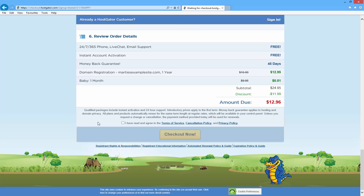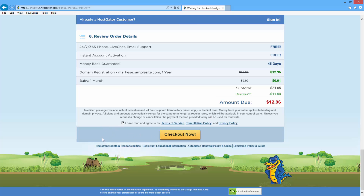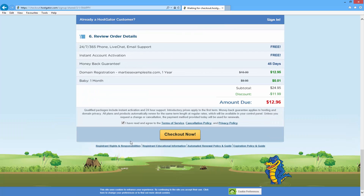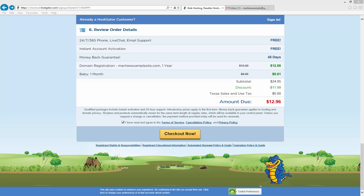Once you're happy with everything, just click the box beside where it says 'I have read and agreed to the terms of service, cancellation policy and privacy policy', and then just click checkout now. I'm going to pause the video for a minute while I fill out my information, and once I'm done I'll restart the video and we can click checkout now together. Okay, so I've now filled out all my personal information and I'm going to click checkout now.